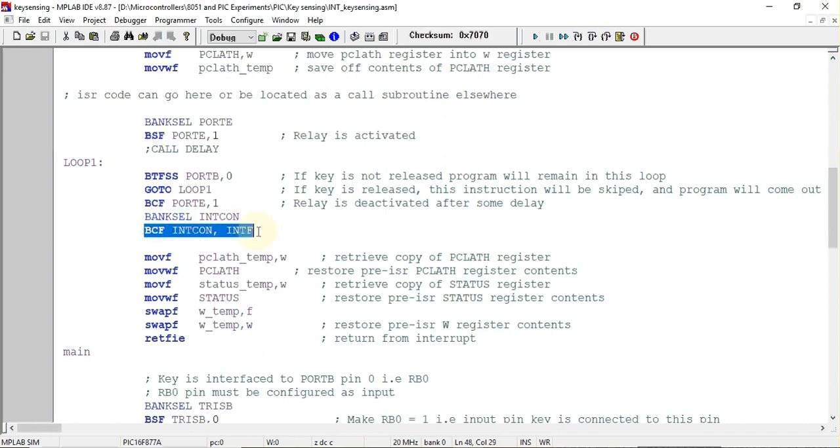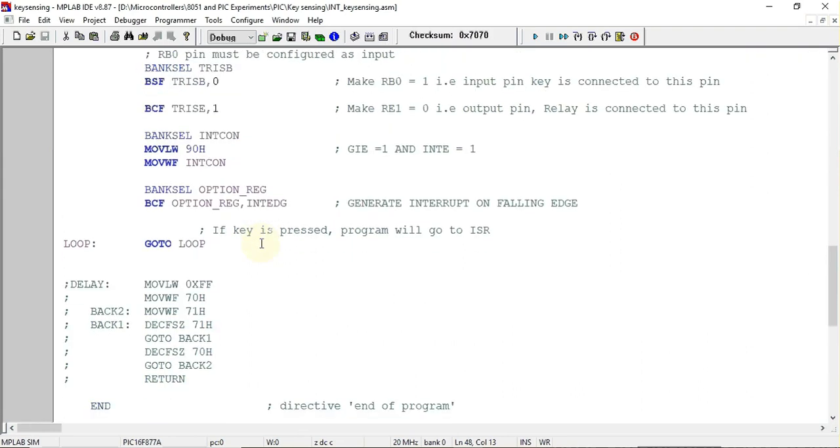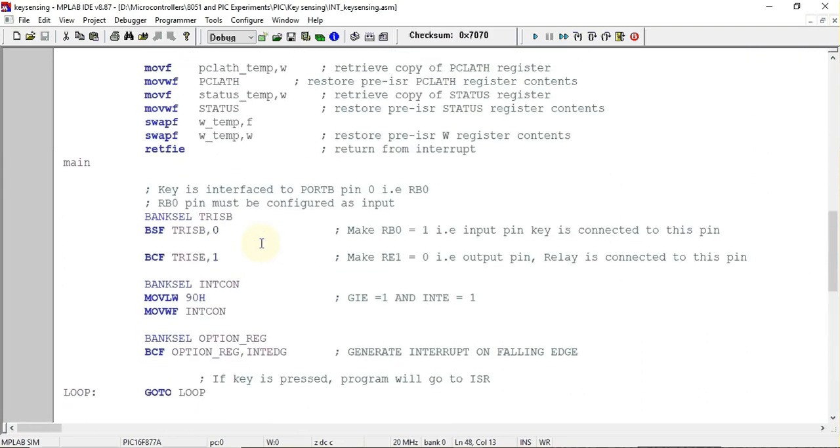After deactivating the relay, we select the bank where the INTCON register is present. An important step is to clear the INTF flag, which is related to the external interrupt. Before the interrupt can be used again, we must ensure this flag is cleared by executing the corresponding instruction.